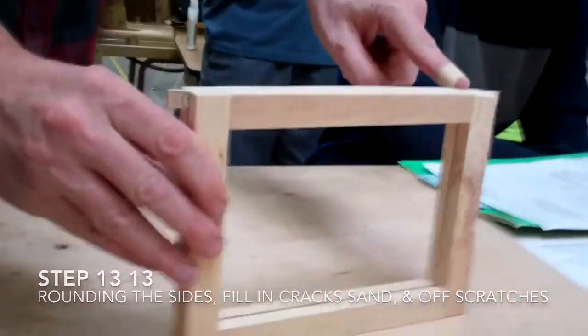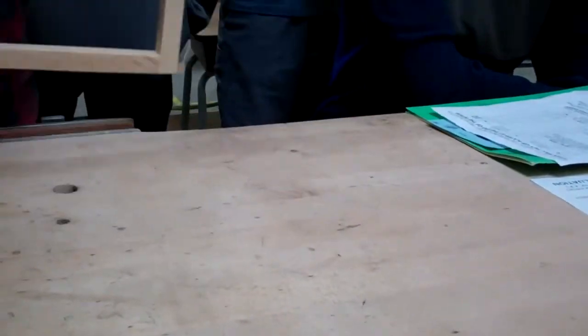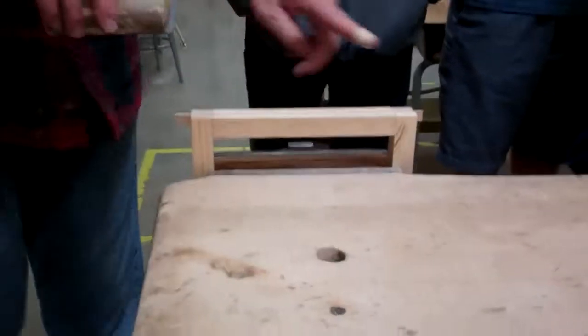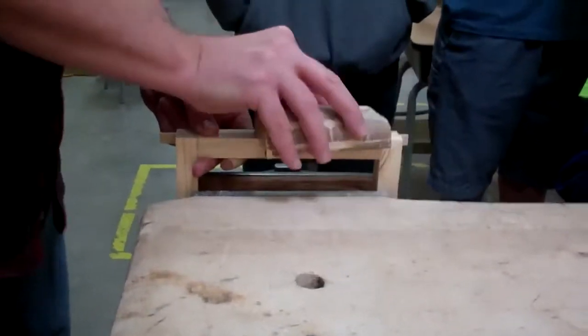First thing you want to do is sand this so the sides are even. You want this to feel like one piece of wood, so put it in your vise like this and sand just on the ends. You don't have to sand the whole thing because this is already flat — you just have to sand the ends until they get flat.